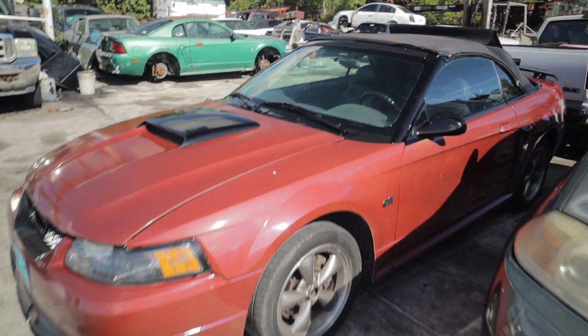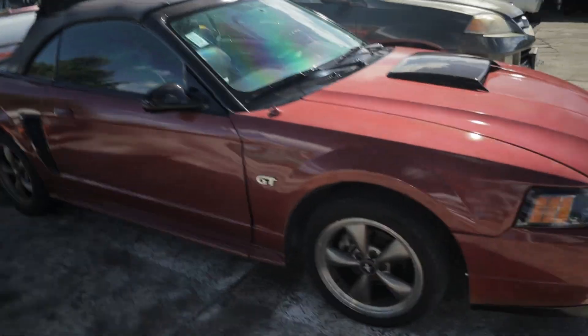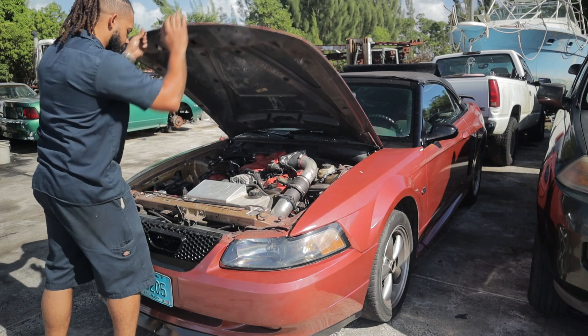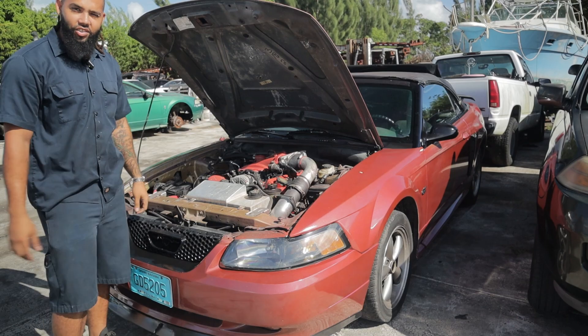Before we get into the technicals, I'm just going to do a little walk around. It's just a 2003 Mustang on some stock wheels. Pretty okay paint job, but the real magic is under the hood — and that's because I have a four valve swap Mustang GT.